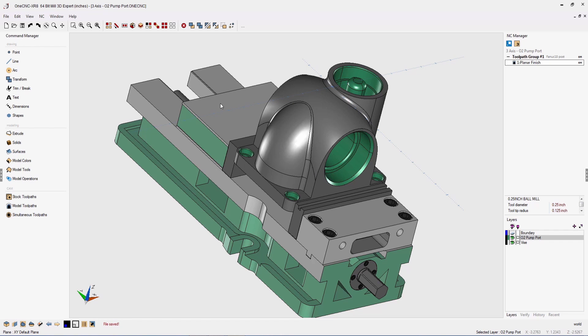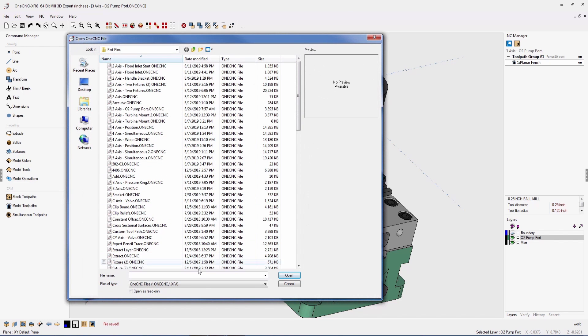Another big advantage of OneCNC XR8 is that it provides the latest in third-party CAD loaders. For example, SOLIDWORKS SLD PRT files, SAT files, STEP files, IGES, DXF, and many, many more.